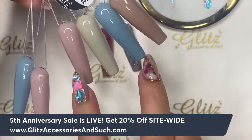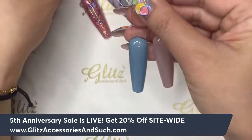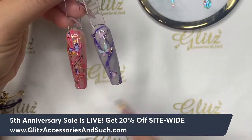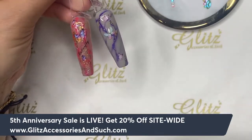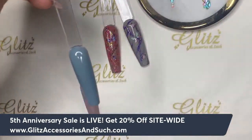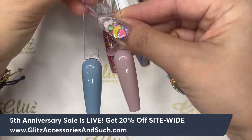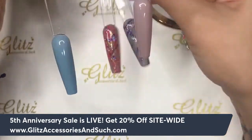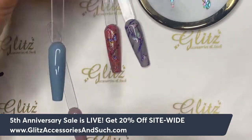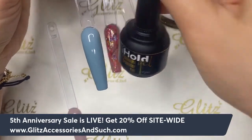I have two colors left from this collection. I'm going to show you one where I do some background foiling, and then one I'll leave completely plain so you can see a variety of different looks for the Fusion Ink. I'll apply foil on one and leave the nude one without foil.